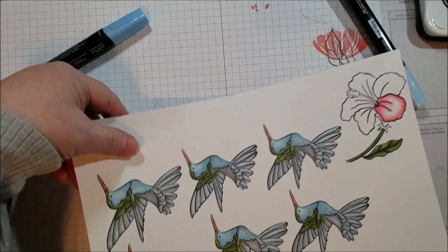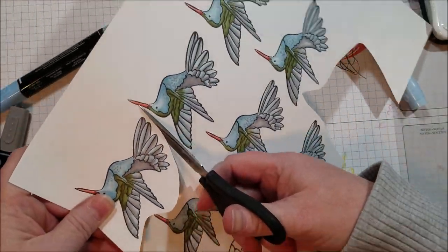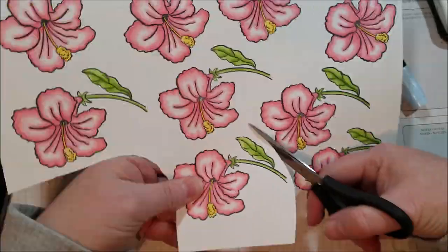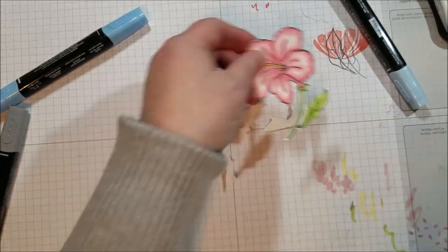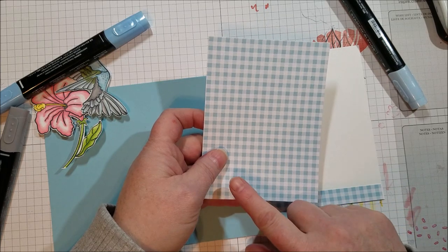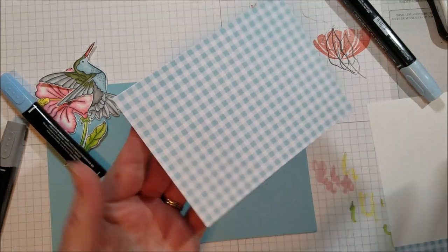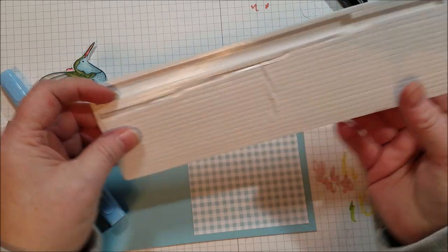My bird is done so I just cut it out — and there is a die for this that would save a lot of time. I'll speed up the video while I cut. I've got a piece of gingham paper cut to five by three and three quarters to put down on the background, and I use foam adhesive strips to glue down my frame.